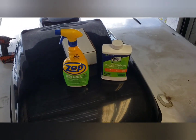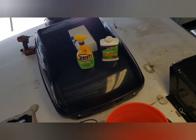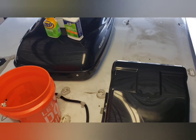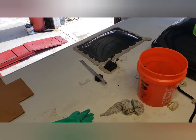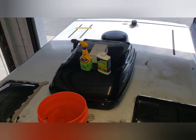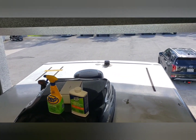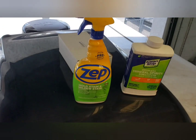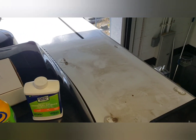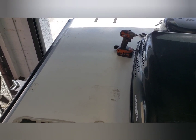I'm up here on the roof. We've removed all the solar panels, as you can see. The solar panels we removed are the ZAMP solar panels. Now we're cleaning the roof — we use that mold and mildew cleaner. As you can see, this side hasn't been cleaned and this side has been cleaned except for my footprints.